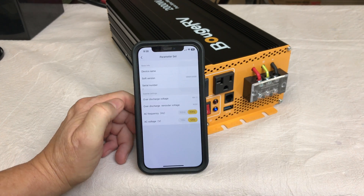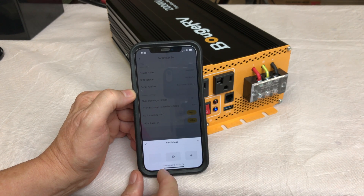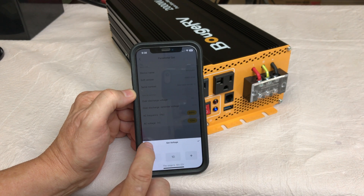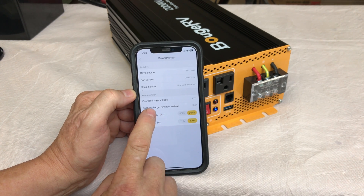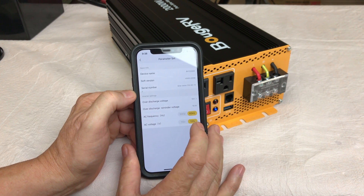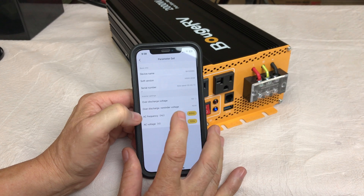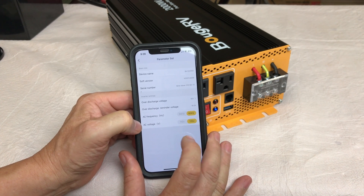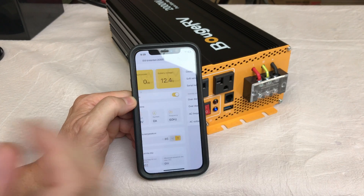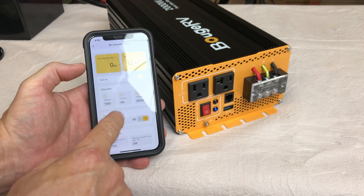In the app settings, you can change the over-discharge voltage — we'll leave it at the default 10 volts. There's also an over-discharge reminder voltage, which looks to be about half a volt higher than the actual cutoff. You can change AC frequency between 50 and 60 hertz, and AC voltage between 110 and 120 volts. Pretty cool — I like the app.